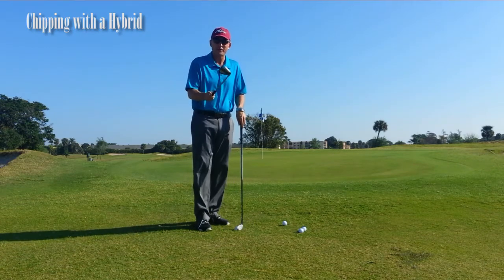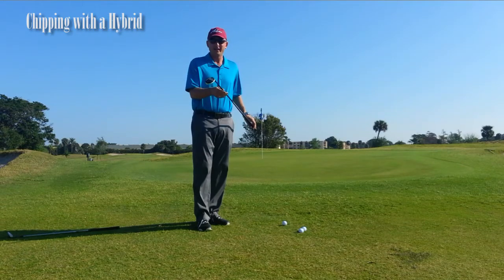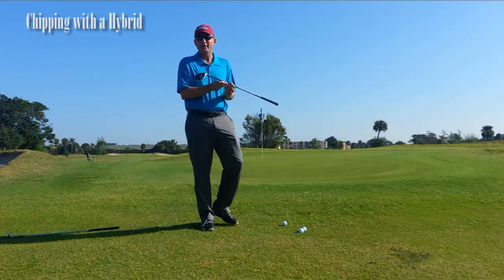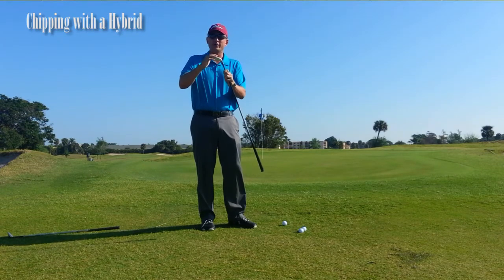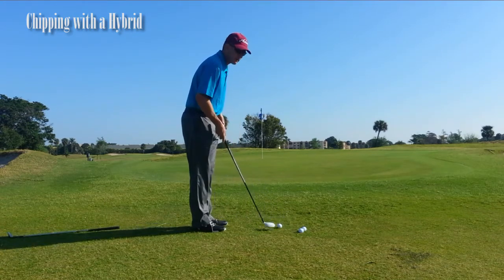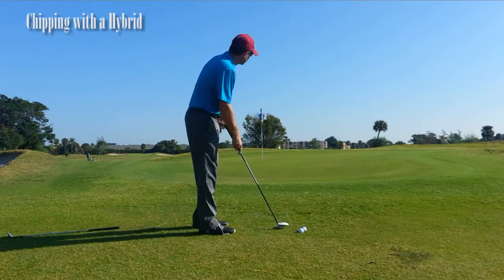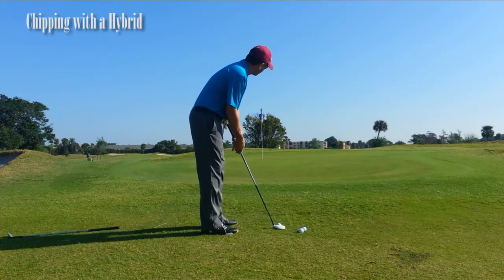What I'm going to tell you today is to throw away that 60 degree wedge and take out your hybrid. The reason why we want to use a hybrid is it has a very flat sole — there's not a lot of dig, and it's going to slide along the ground. What you can do is make a putting stroke. You're going to choke down a little bit on the hybrid, line up like you're going to hit a putt, and make a little putting stroke.